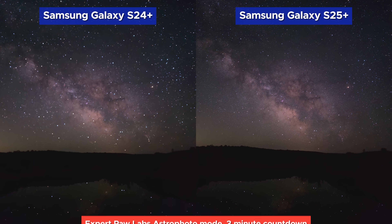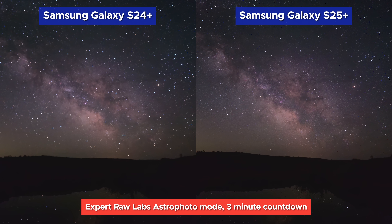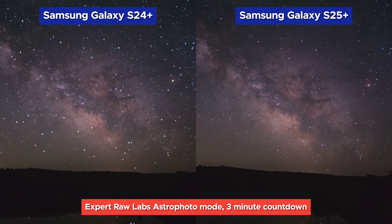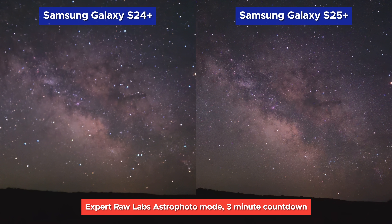That brings us to the final Astro Photo image. You'll immediately notice very similar color and exposure from both images, but the S25 definitely pulls away in terms of detail and sharpness. Both are great images to get out of a smartphone, but the obvious choice is the Galaxy S25 image. I guess the newer AI-oriented processor is actually good for something.